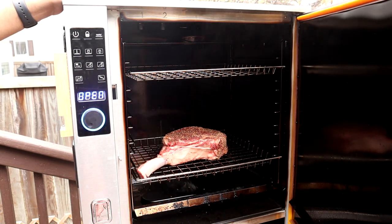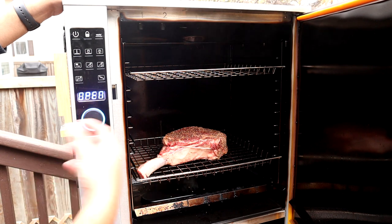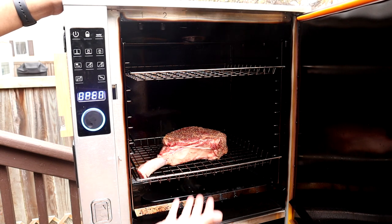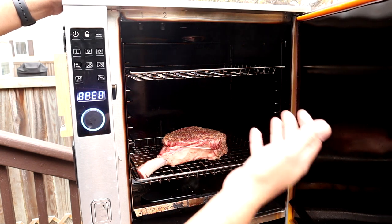I've got the probe set to 115 degrees internal. Once it gets there, I'm going to take it off and let it rest a little bit before searing. Halfway through this cook, I'm going to come over and flip it so that we get a nice even coloring throughout — so the smoke isn't just hitting one side. I'll show you when it's time to flip it and when it's time to take it out.